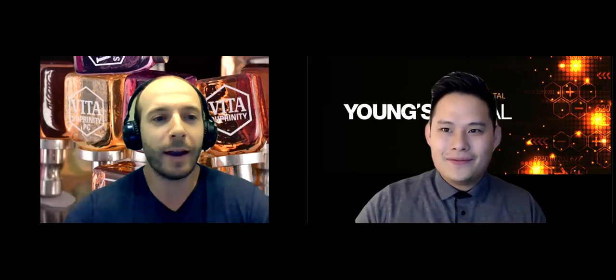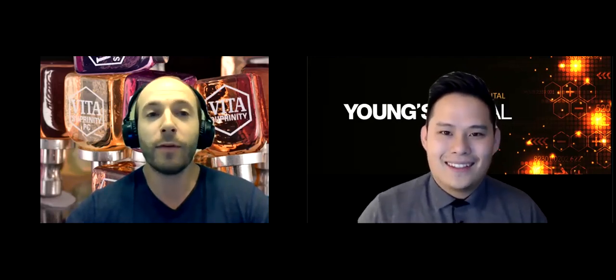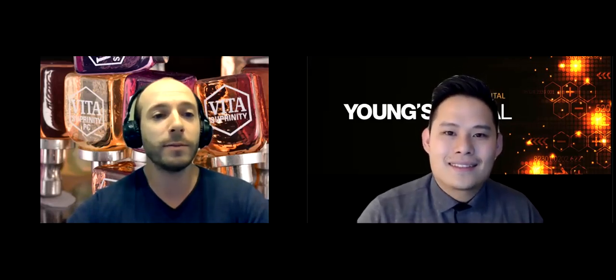Absolutely. First and foremost, Larry, Young's Dental Team, it's a pleasure to be on your channel here talking about our products. Thank you for everyone watching this video. I am the territory sales manager for the 91 Freeway South — basically from Torrance and Riverside, Palm Springs, all the way to the U.S. border. I started with Vita about a year ago when I learned about this Vita Suprinity block that's behind me. I quit my job because frankly, it's a game changer and it's so exciting.